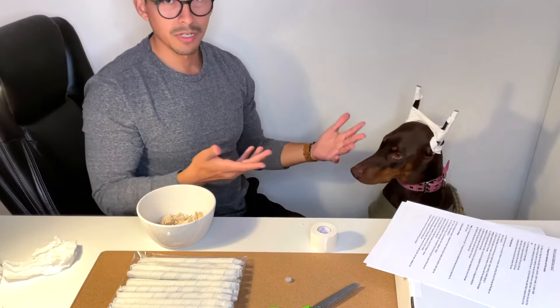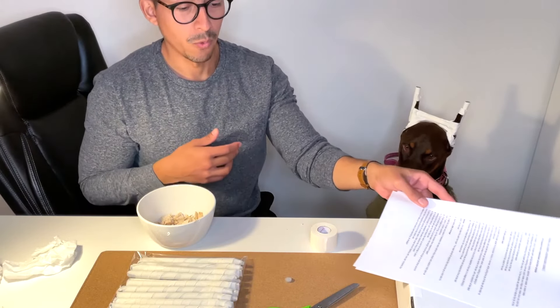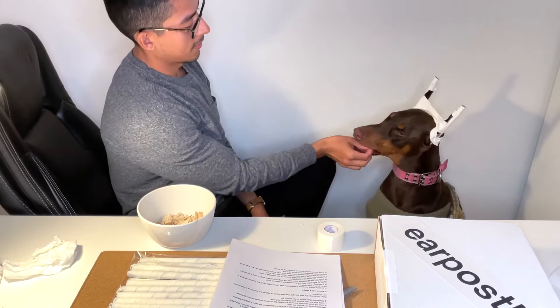That's pretty much it — it's easy to post with the ear posts that are already created. We hope to help even more Dobermans with the ear posting process. Feel free to check us out at earpostkit.com, please subscribe to our channel, and make sure you hit that like button.